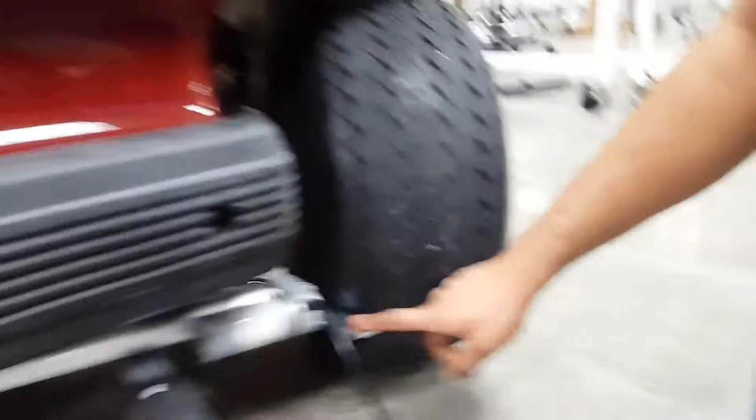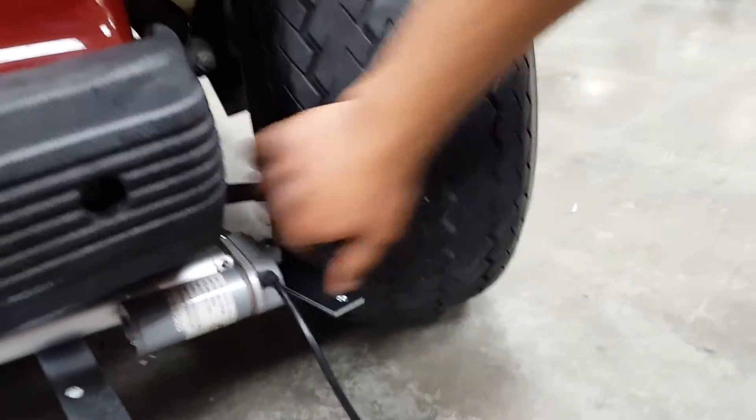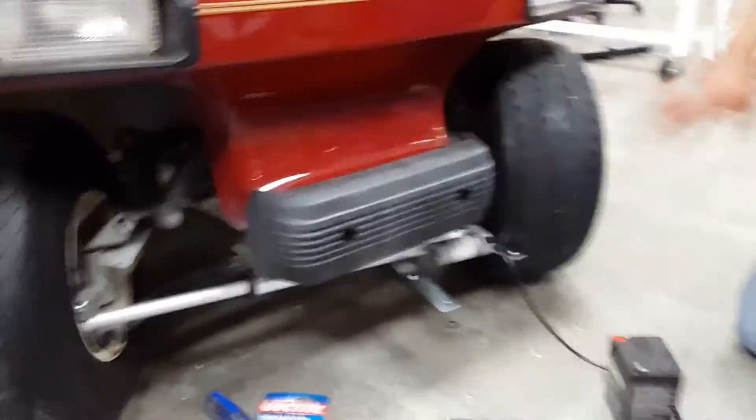Oh, it hits this — you see? We need to cut this off a little bit because this wheel is hitting that. But we just have to make a more stable platform under here. The system works, which is the most important thing.